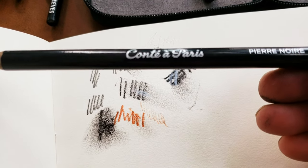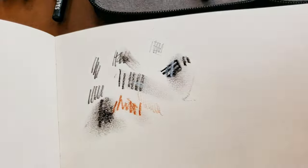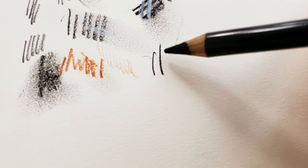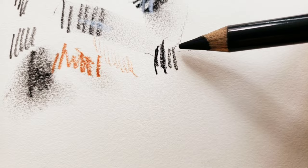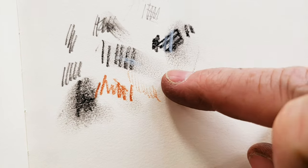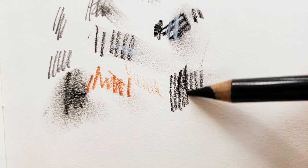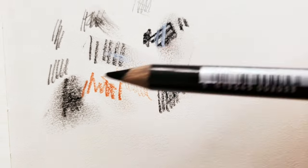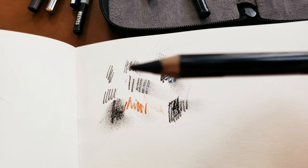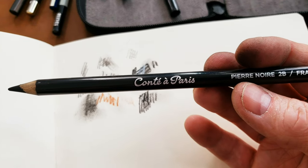This one is by Conte of Paris, Black 2B, made in France, number 1710. The Conte I like — it has a little wax to it as well, so you see it has a bit smoother black line, very similar to charcoal but it doesn't smudge as much. It feels good; you don't have that scratchy sound of charcoal. It really depends on your preference. The other thing I like about these Conte pencils in particular is the lead is nice and thick, and the pencil is a little bit bigger around as well, so easier to hold in your hand.